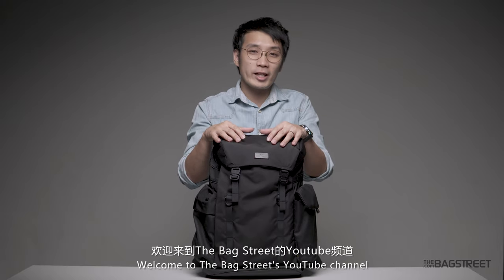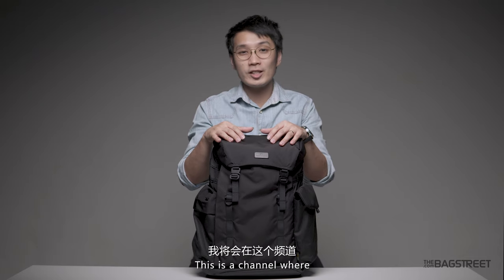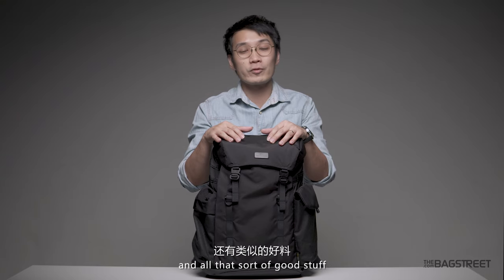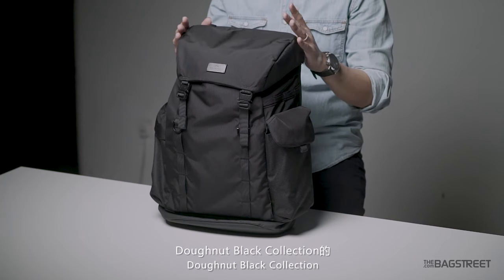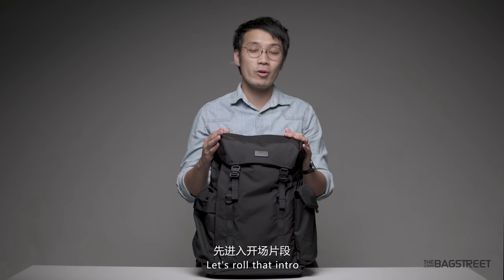Hello, what's going on guys? Welcome to the Backstreet's YouTube channel. I'm your host Kelvin Liu. This is a channel where we talk about bags, do bag reviews, give tips related to bags, and all that sort of good stuff. In this episode we're going to be looking at this beautifully well-designed Donut Black collection, the third edition, Absorb. Let's roll that intro.